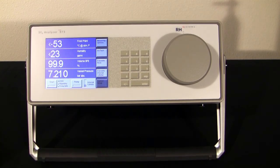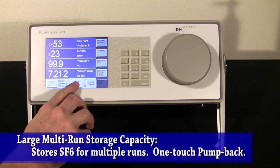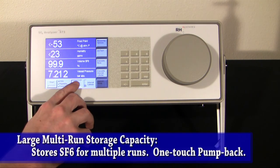You have two options for handling the SF6 in the internal cylinder. The first option is to pump the gas back to the switchgear after each run, which is what most of our customers prefer — you do this by simply pressing the Pump button. The second option is to let the 973-SF6 analyzer store two to three runs worth of SF6 in the internal cylinder, and then pump it to your on-site holding tank for recycling, again just by pushing the Pump button.